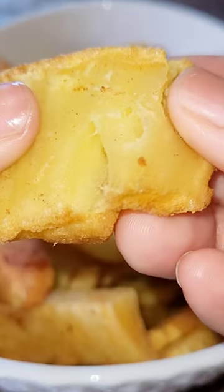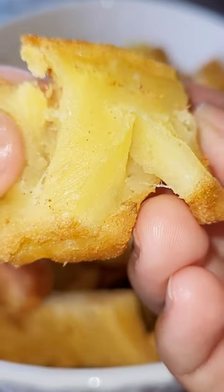Breadfruit chips — crispy and delicious treats you can make on your own.